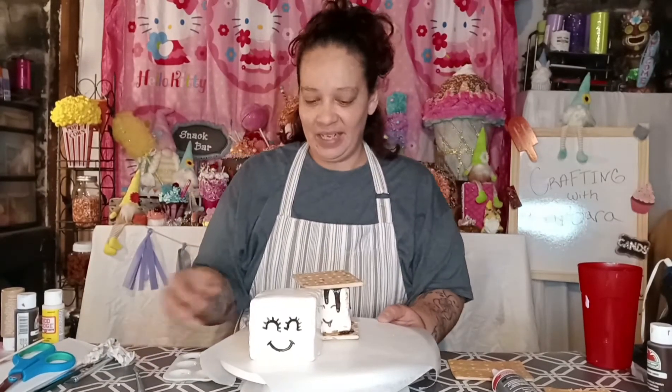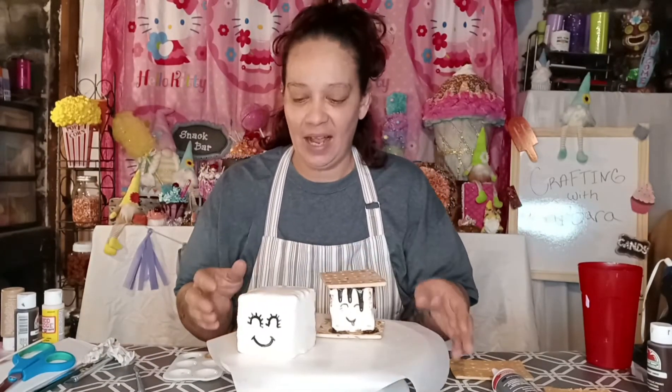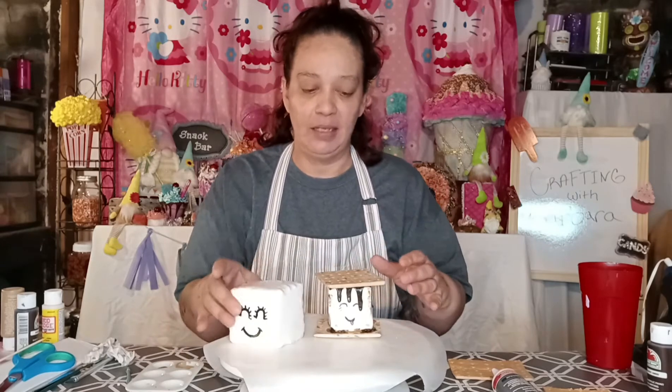Hey guys, how you doing today? Coming back with another video on a fake bake. This time I want to show you guys how I made my s'mores.